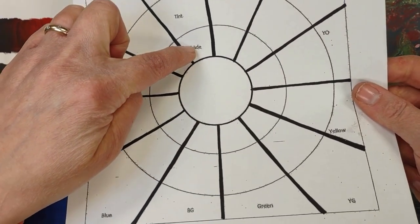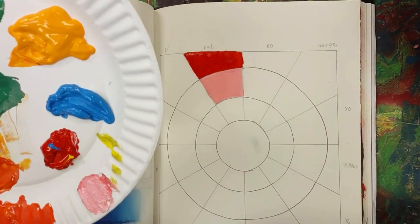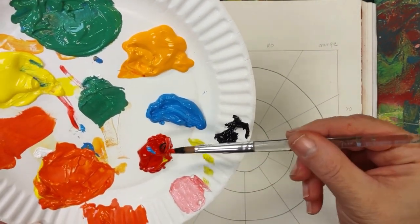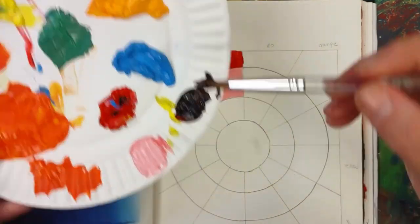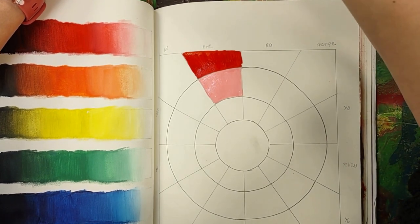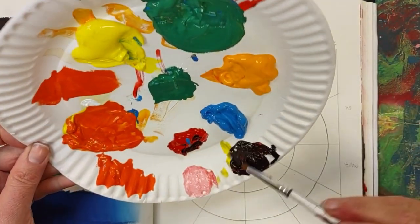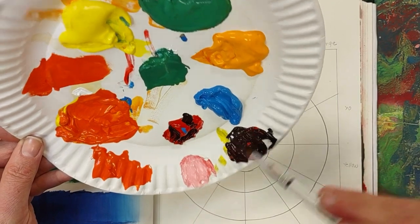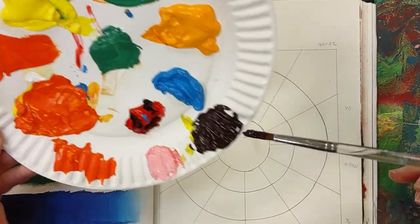Moving on. The next thing I need to do is a shade, so that means I have to add black to my red. I don't need a whole lot because the section is smaller. And it should be dark — like it should be really really dark. I need a little bit more black. Okay, I'm happy with that. So this is my red shade, and again I just have this tiny section.